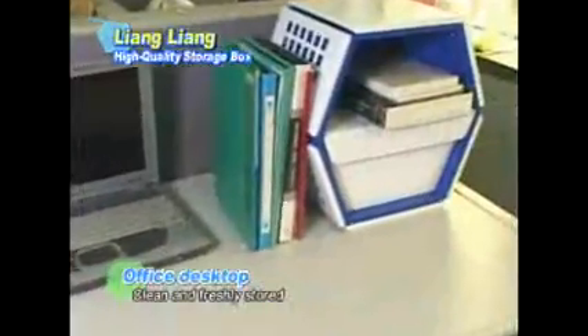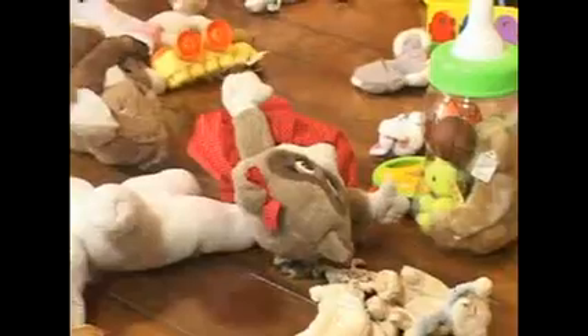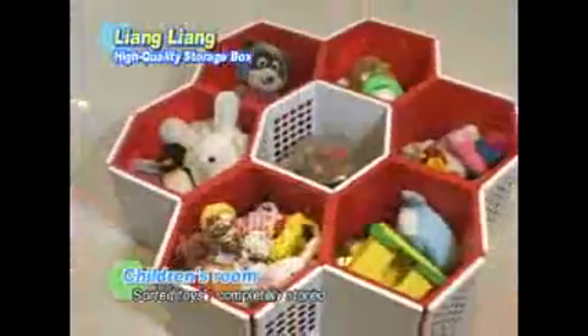Moms find scattered toys in kids' rooms really annoying. It's impossible to keep things tidy. Use the smart, beautiful Liang Liang Storage Box and change all that!